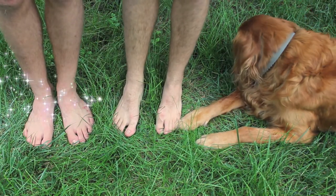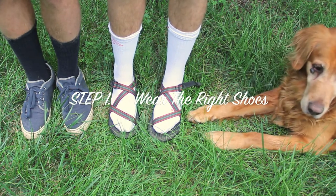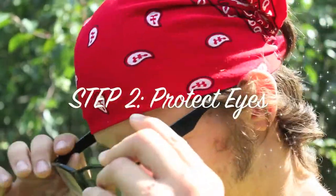Step one: wear the right shoes. Step two: wear appropriate eye safety protection.